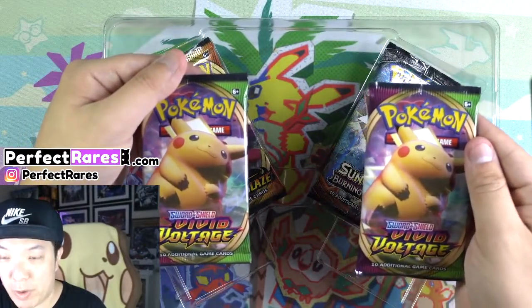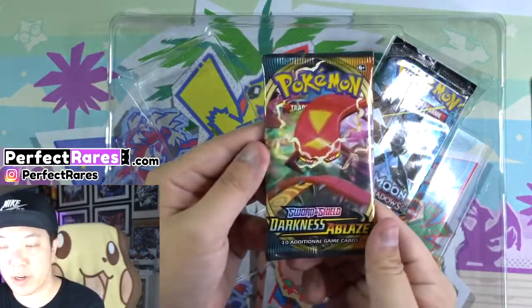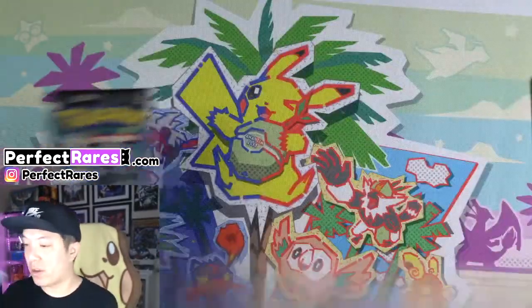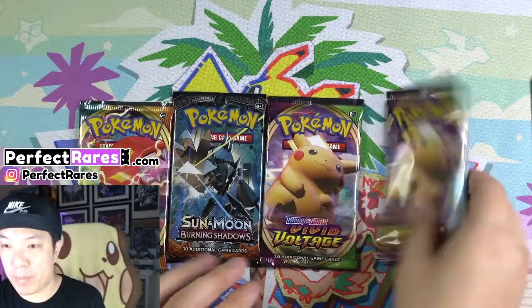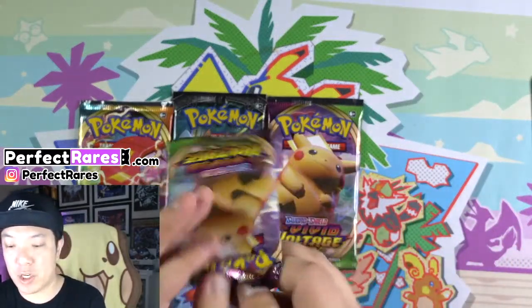It comes with two packs of Vivid Voltage — not too bad. I got two chunky Pikachus over here, along with a Darkness Ablaze, which isn't bad because you get a chance of getting that Charizard V Max, and a Sun and Moon Burning Shadows. One of the older sets, but nonetheless you get three of the newer packs, which isn't too bad. This is going to be a short video and I'm going to be doing a pack opening with all of these. Hopefully I get something good with the chunky Pikachus over here.